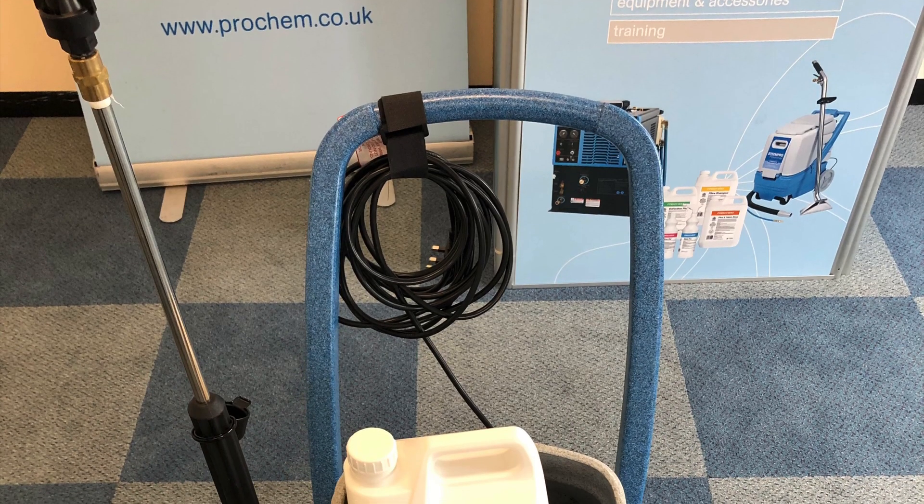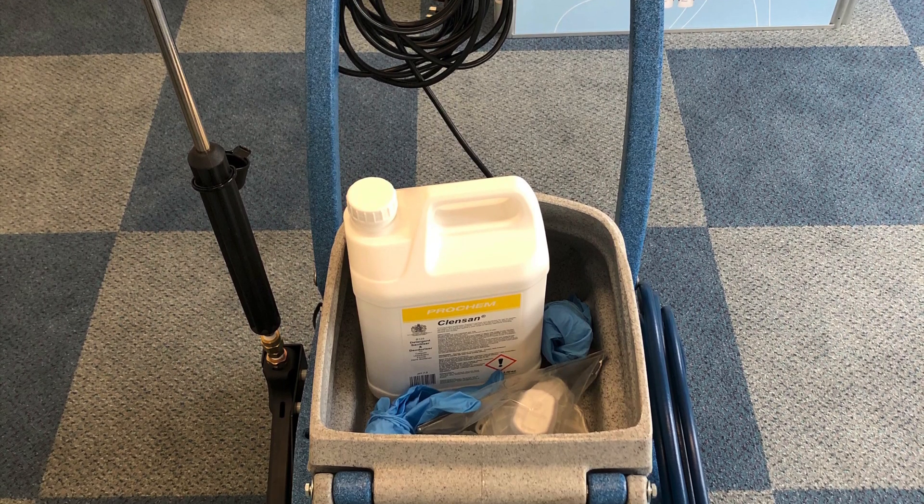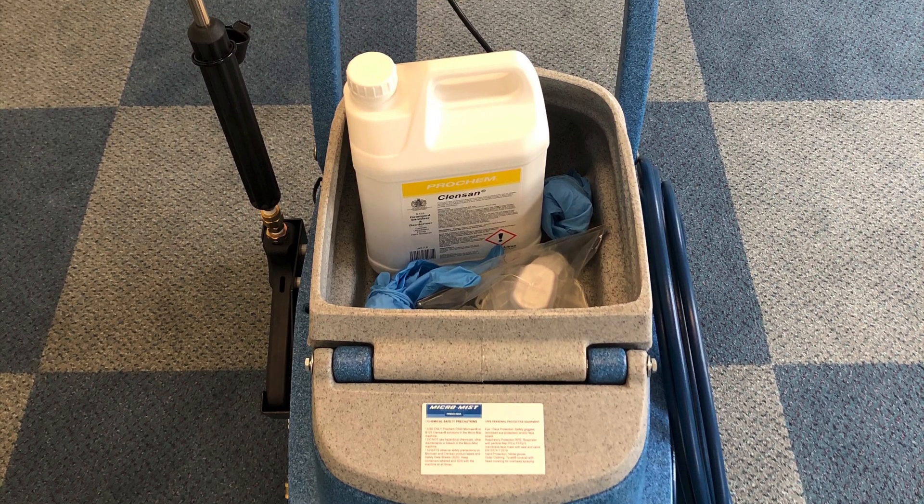The MicroMist is a surface disinfection system which is a complete solution for quickly disinfecting all surfaces and touch points in facilities and public areas.